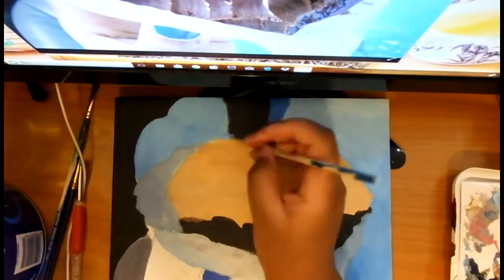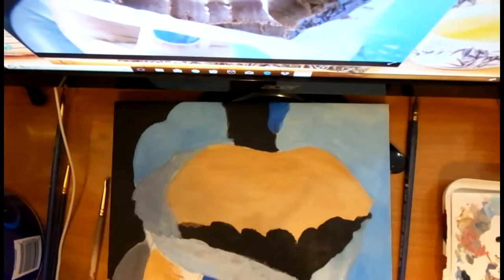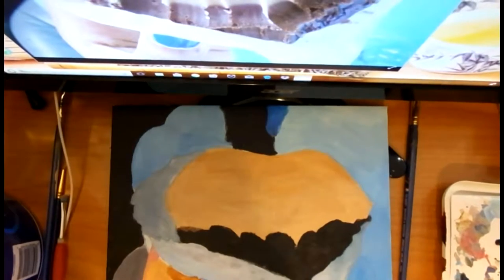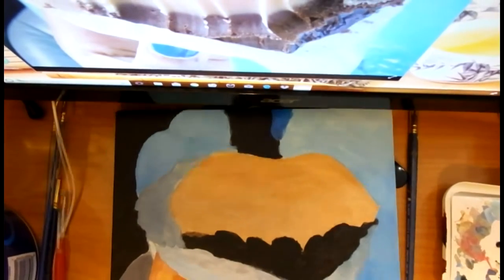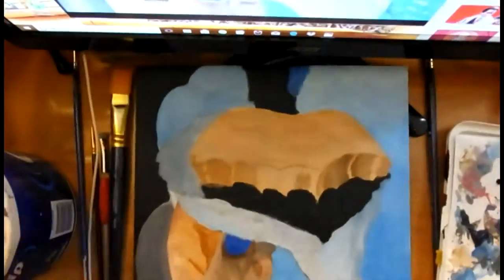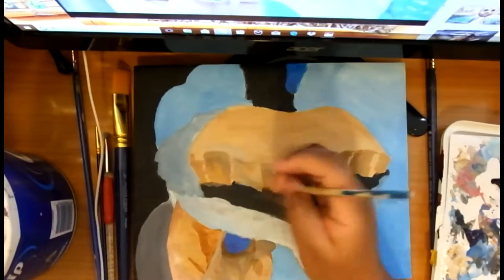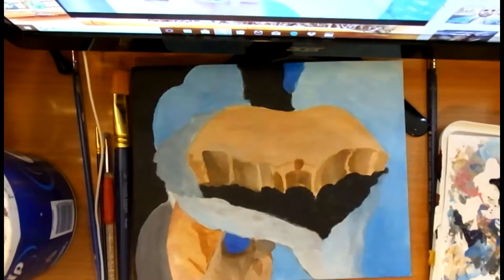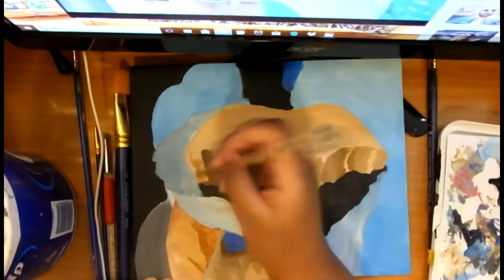Now we're doing the wax paper. The fudge was sitting in wax paper, and wax paper is just kind of like doing glass — it's gray. My camera is going up, gotta pull it back down. Now we're doing the bite marks — I actually bit into the fudge.